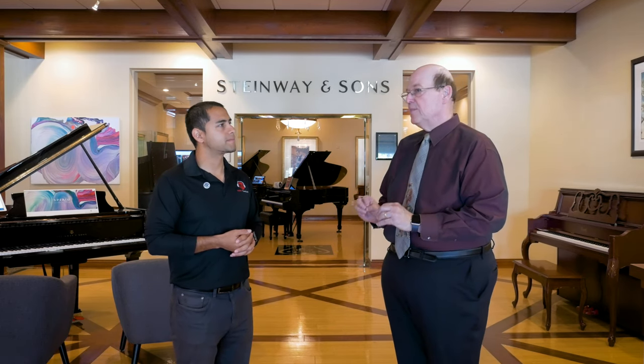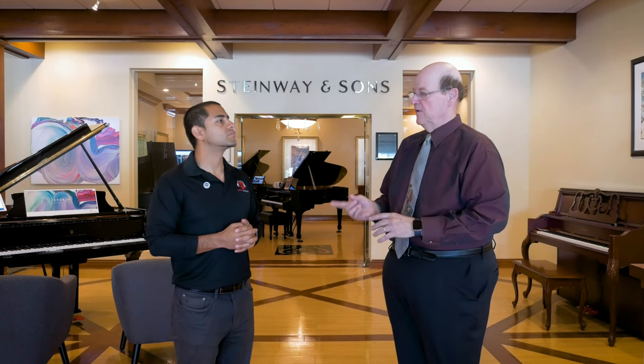We take every piano here — whether it's the $700 one — and we tune it, we voice it, and we have two Steinway techs on staff that actually take care of our pianos and come out and tune the piano. They can adjust the piano and make it the best it will ever be before you get it.